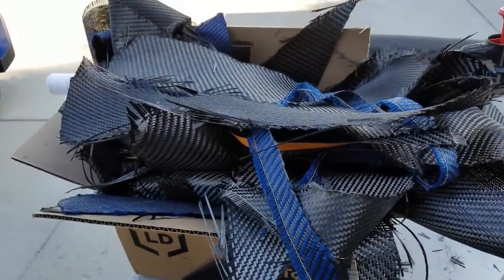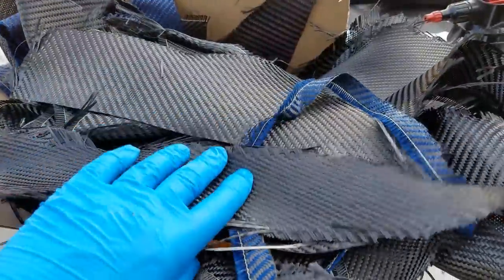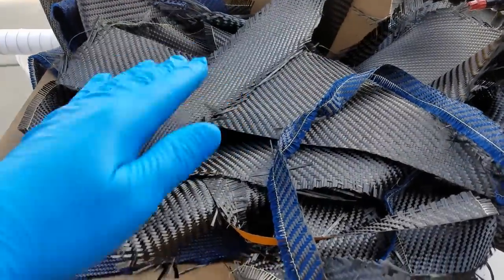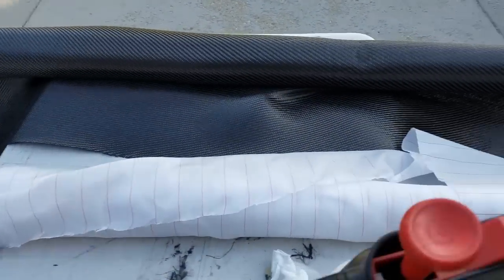Never throw out your remnants — always keep them in a pile like this, because this is actually what's going to add the strength to the inside. We're going to do a lot of overlapping of the weaves. And then we have our nice straight stuff, which will be the beauty layer on the outside.